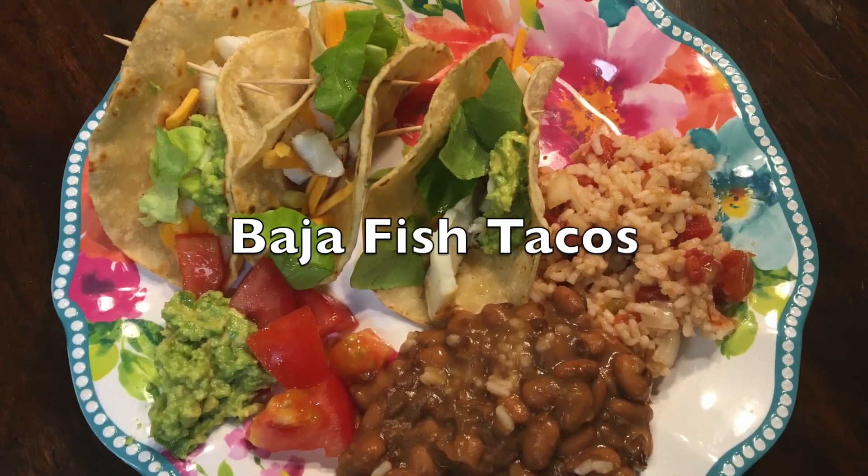Hey there my friends, I just wanted to hop on here really quickly and say I hope you had a wonderful Thanksgiving. This past week was Thanksgiving so I hope you enjoyed your time whether by yourself or with family and friends. This week of meals that I'm sharing with you today are all very simple easy throw-together meals — it was the holidays so my life was kind of crazy.